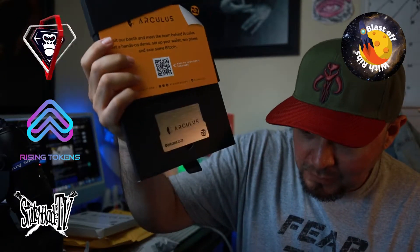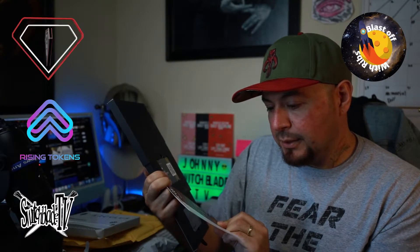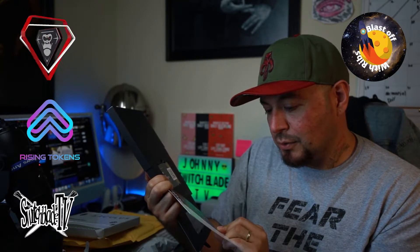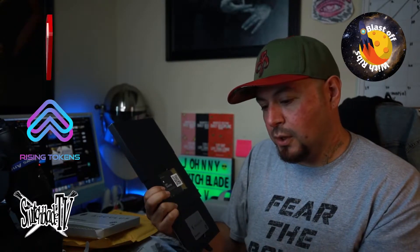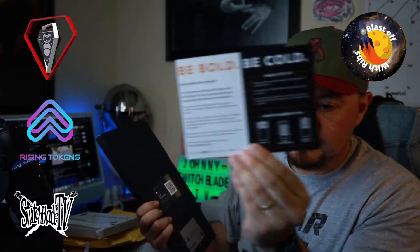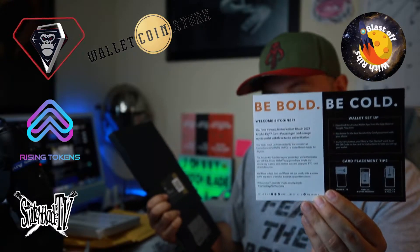Oh my god, this is so much cooler than the Crypto.com card that I got. Be bold, be cold. Welcome Bitcoiner — you have a new limited edition Bitcoin 2022 Arculus key card, the next gen cold storage crypto wallet with three-factor authentication. This is actually similar to the Dogecoin wallet from Wallet Coin Store — if you haven't checked out that video, go check it out.